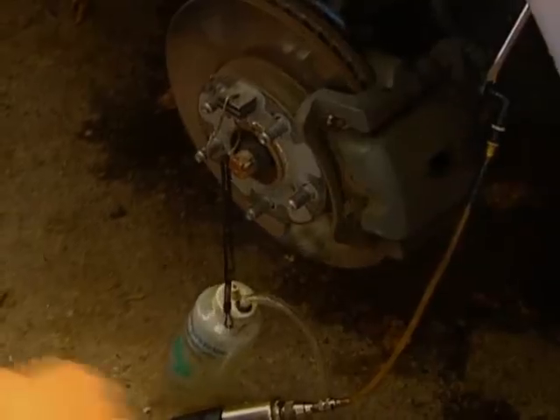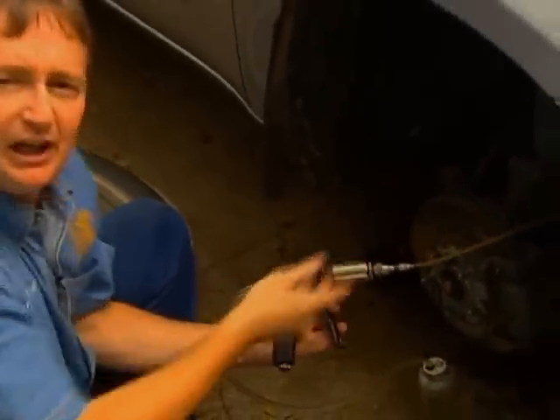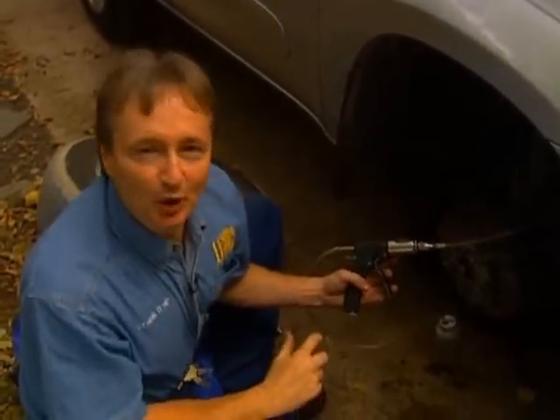So the air is with all the other air where it belongs. And what I like best about this injector is it makes brake bleeding a one-man job — and I hate working with other people.